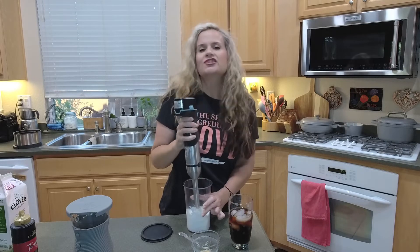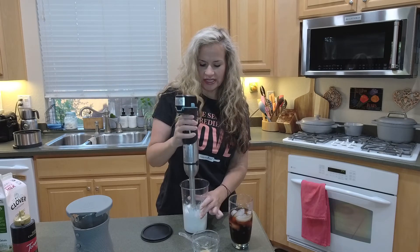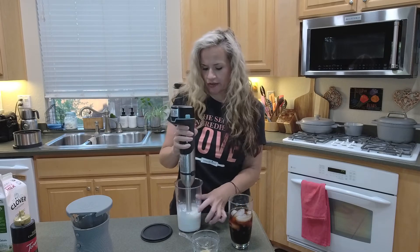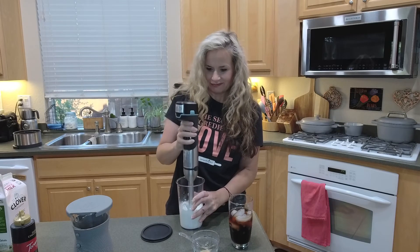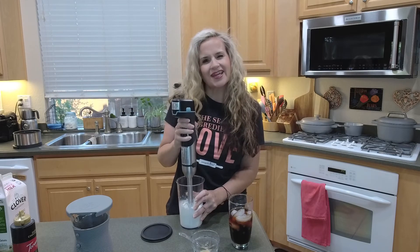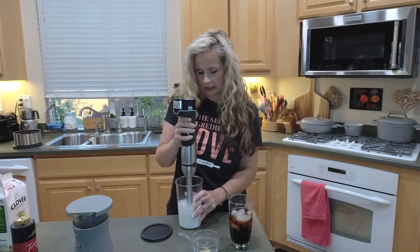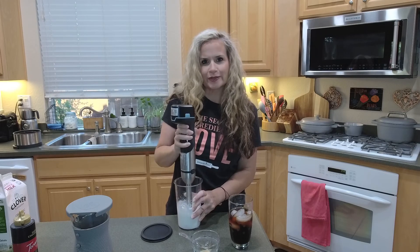I'm just going to do this until it's nice and frothy. You definitely want to move it in and out because that's how you're going to get more air mixed in. And you want to make sure to mix in that marshmallow cream. I'd say about 30 seconds to a minute — I like it really frothy. I want to make sure all that marshmallow cream is mixed in there too.